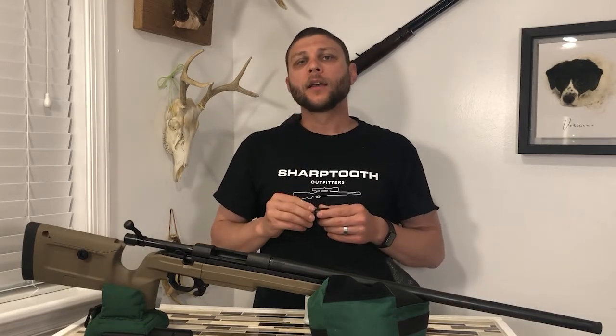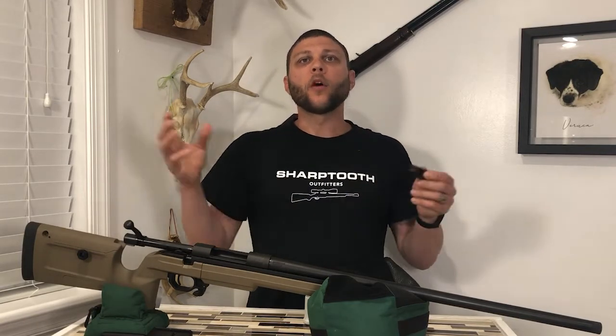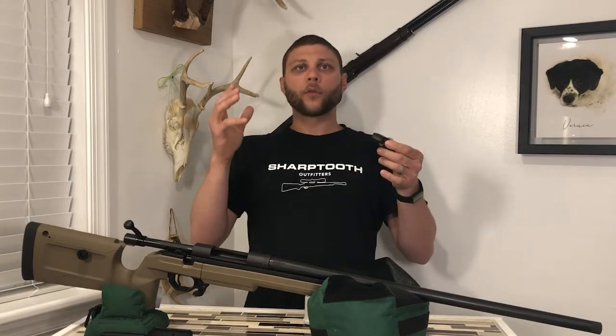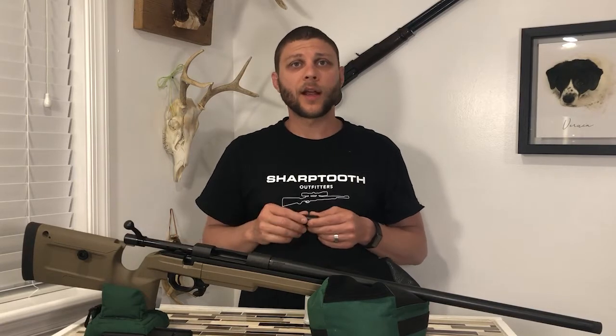With less recoil, you have an opportunity for quicker follow-up shots, as well as being able to see your impacts downrange. When you're able to see where your bullet is actually hitting — if you're off target especially — you get to see what we call the splash, that kick of dust where your bullet's hitting the ground, not the target. If you know that you're short and to the left, you can quickly make an adjustment. If you can't see where your bullets are hitting because of all the recoil, you're not going to be able to make those quick adjustments, and you'll be fumbling around just trying to cycle your action to get your next round even ready to fire.